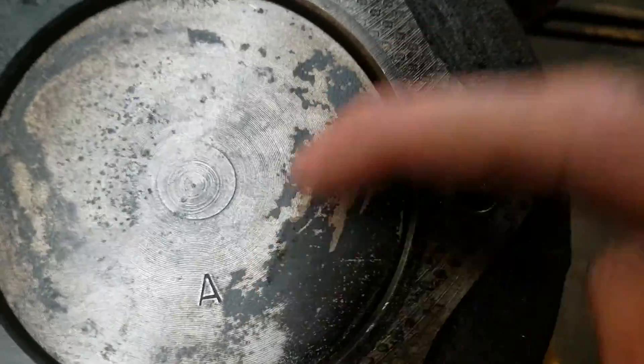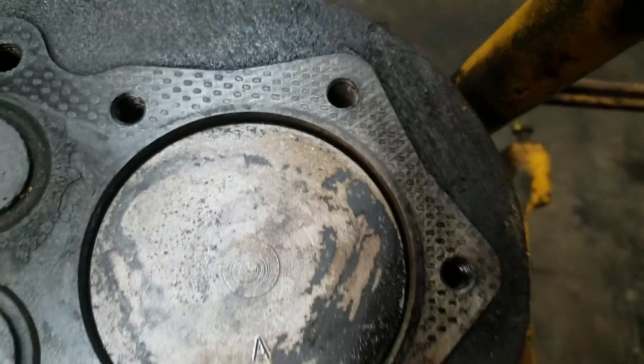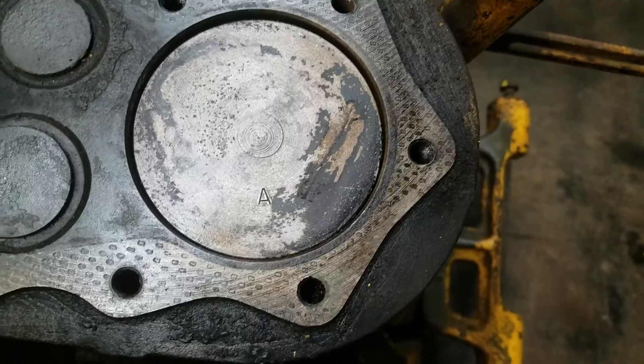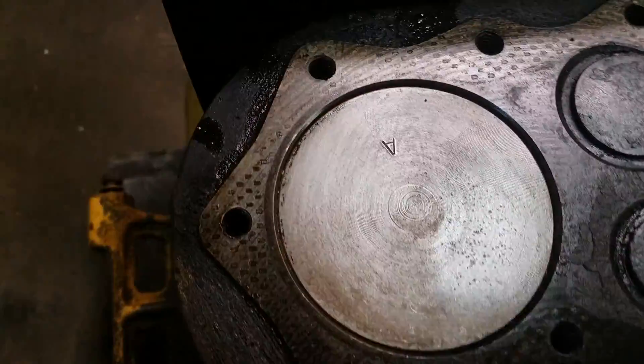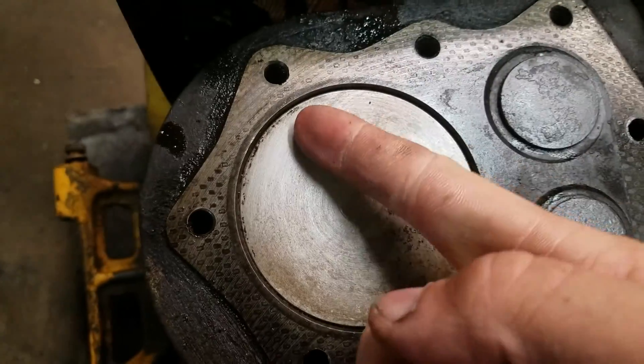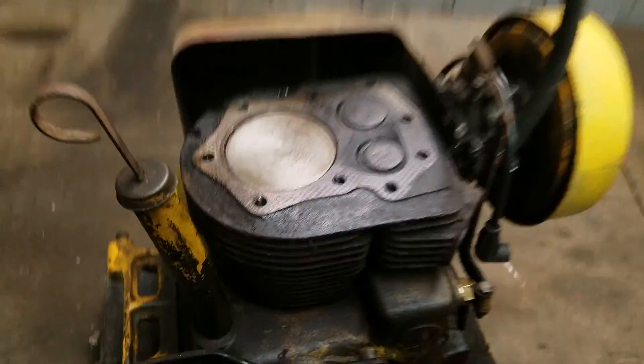Let me scrape away all this, maybe there's something underneath here. Yep, that's the only thing I can find — the letter A.